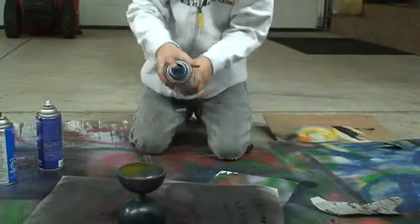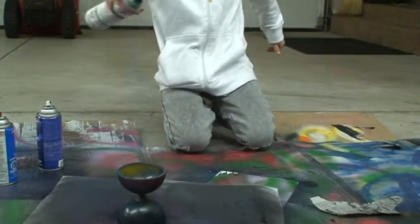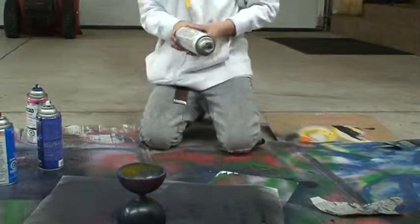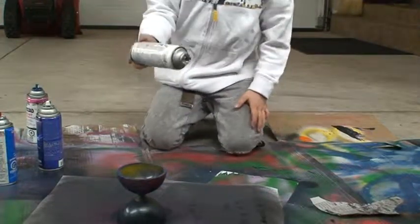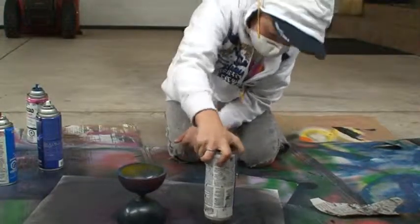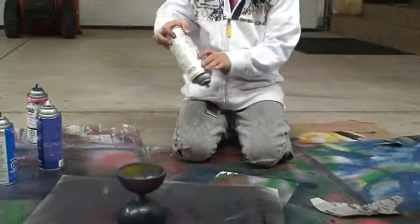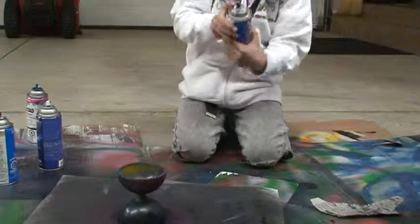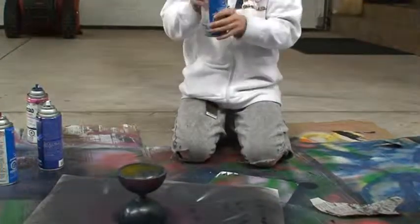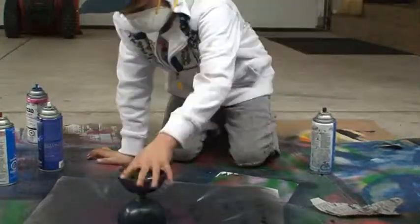I use blue and just kind of do that from afar — it gives it sort of a blue tinting. Then I do the same thing with some white, but I'm low on white so I won't do that right now. I'm also going to show you how to do comets — put it upside down, push down, and that should make comets.